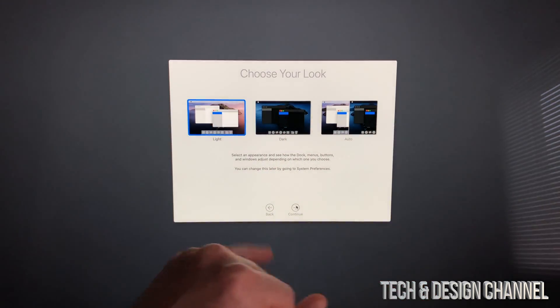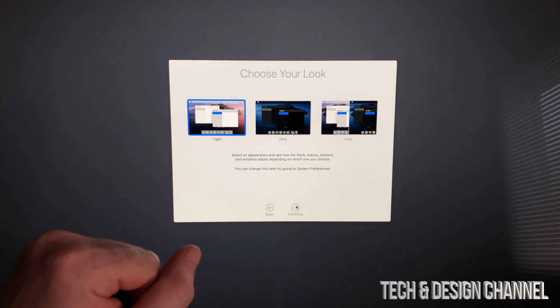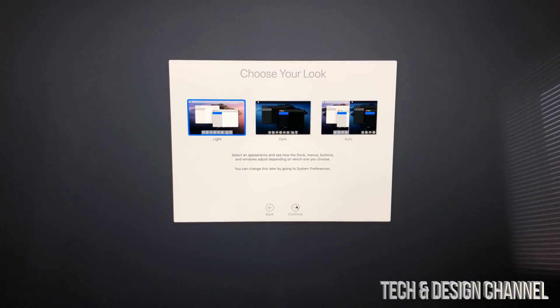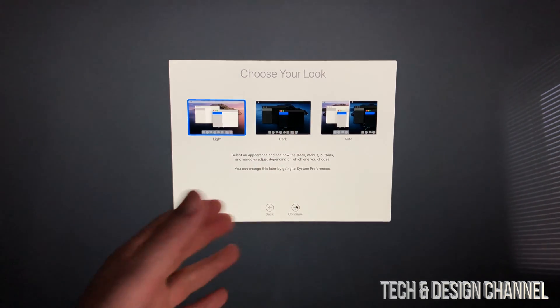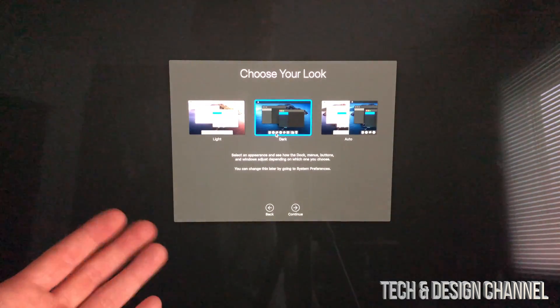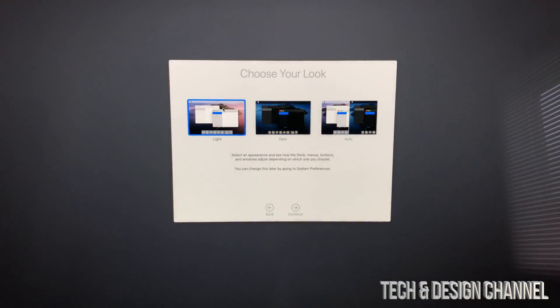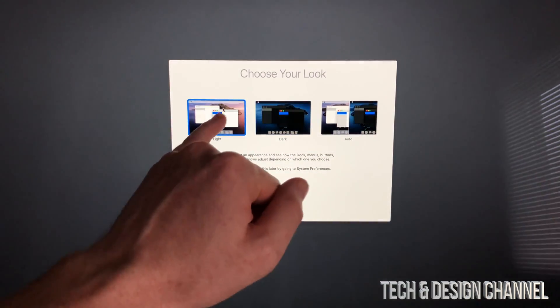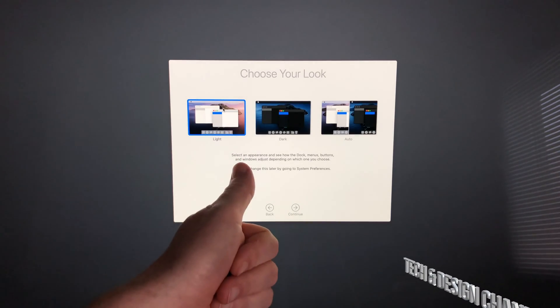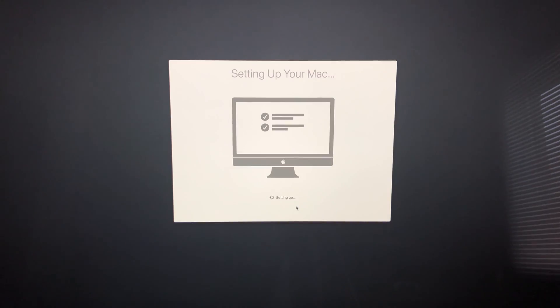Now it's a big decision between Light, Dark, and Auto appearance. Light gives you the classic look, while Dark changes everything to a dark theme. I like Dark, but for this video I'll leave it as Light. You can change this anytime in System Preferences later — it's very easy to do. I'm going to go ahead and continue.